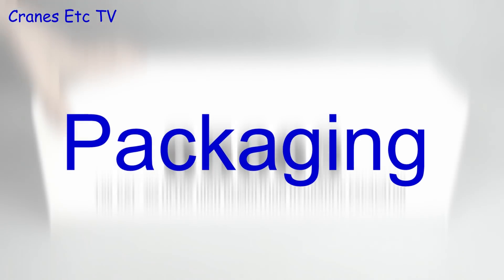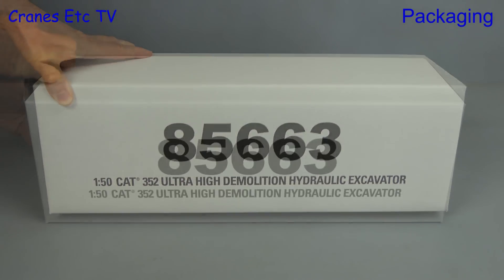In this review we look at a long-awaited model from Diecast Masters. It is the Caterpillar 352 Ultra High Demolition Hydraulic Excavator.